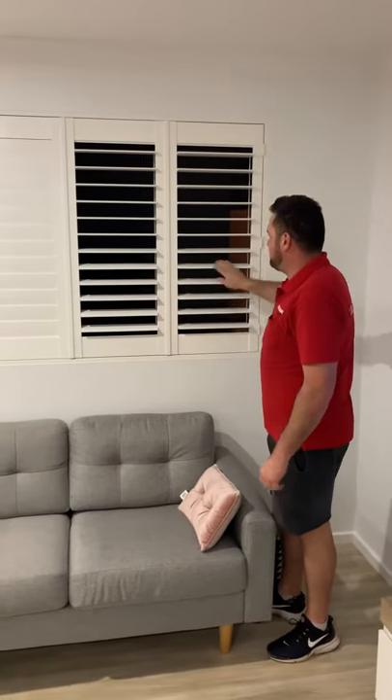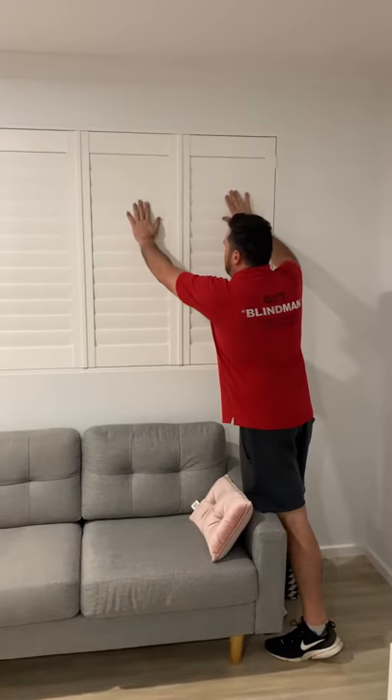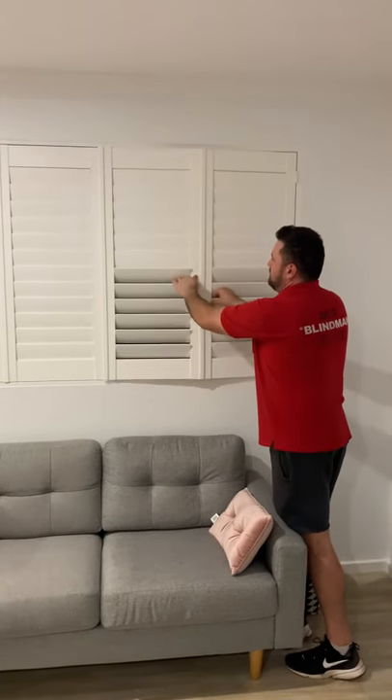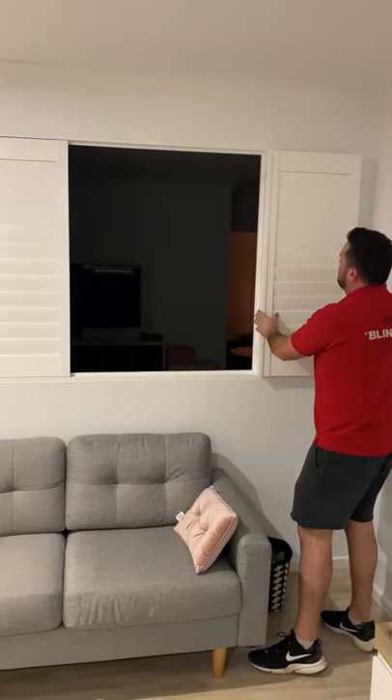A couple ways you can operate them. You can simply open the blades, or you can shut them, or you can actually double hinge. I've got double hinges here and here. I'm going to pull them out, close them away, and have the area completely open.